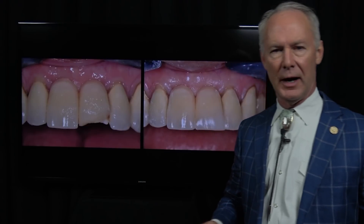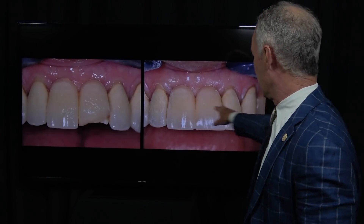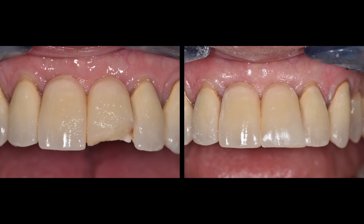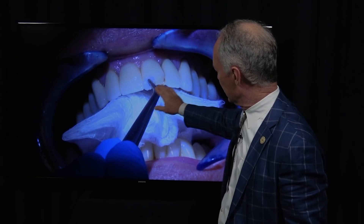Porcelain repair: what do you do when porcelain fractures off of a bridge or a crown? Do you remake the bridge or crown? In a case like this, you've got a four-unit bridge and you hate to do that if you can do something else. So let's talk about this technique.